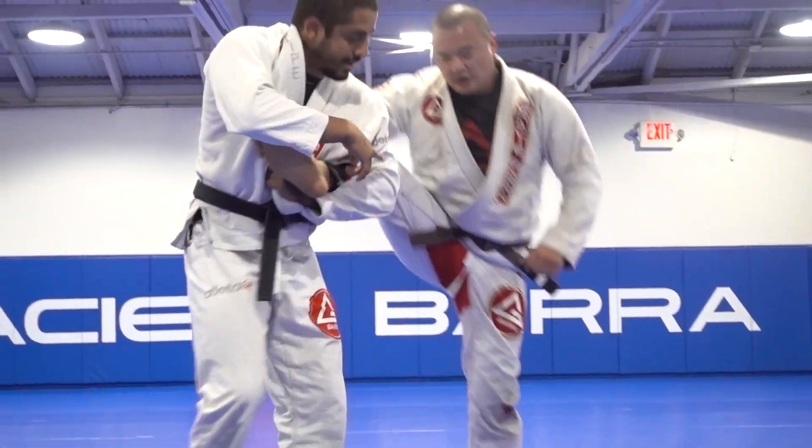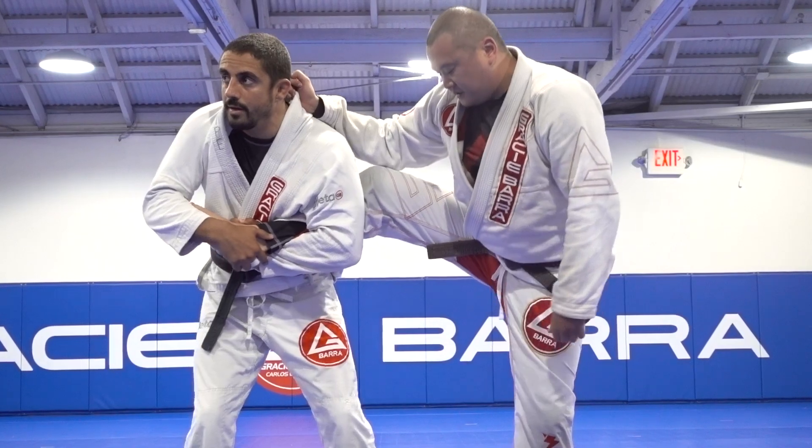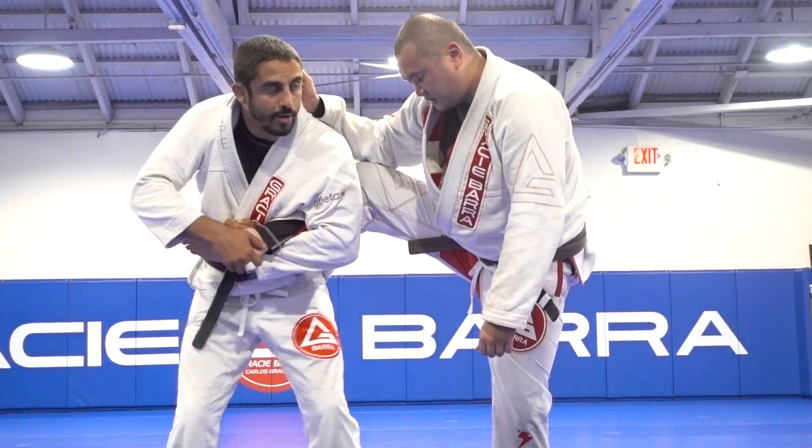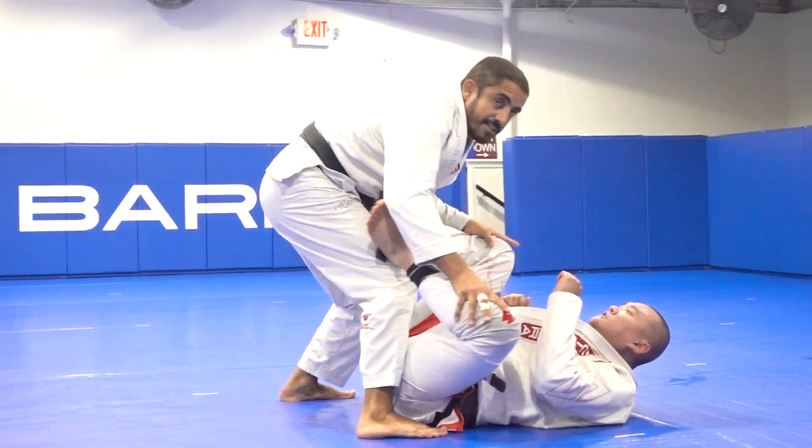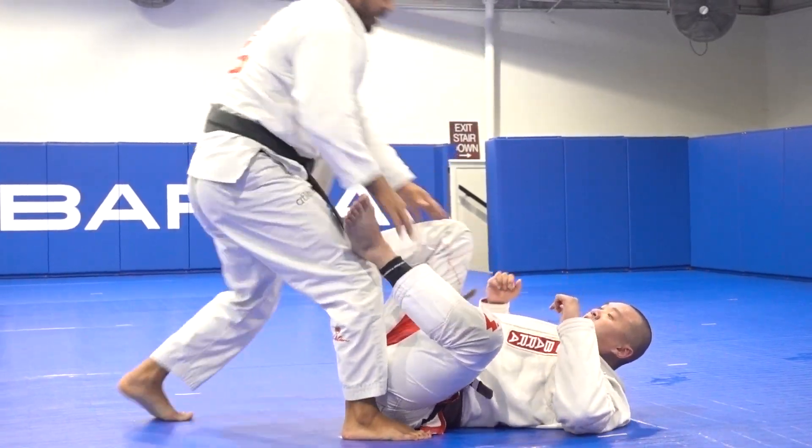Once I can see his leg, it means I can foot sweep. I'm a little bit far, so I'm not going to go too low. I go behind the knee, get him off balance, let it go — simply facing them in the guard like this.